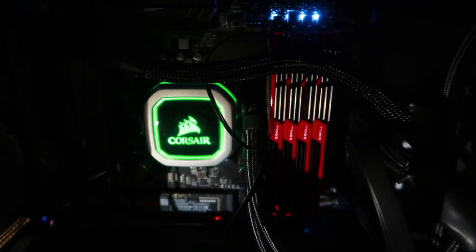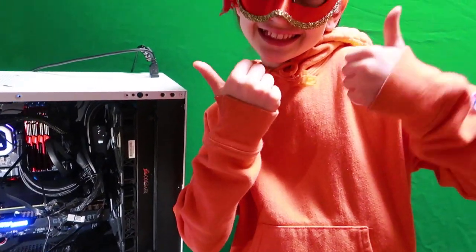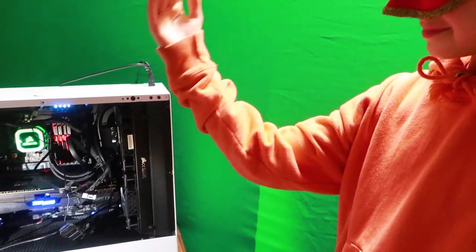Before we begin, I just want to say that it took me a few months to find suitable parts and to learn where to properly place all of these components. I didn't want to mess anything up because it was my first ever build. We'll start with the heart of the setup — the computer.